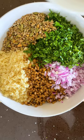To make it, just combine burghel, lentils, onion, coriander, parsley, some seeds of your choice, almonds, currants and cranberries for sweetness, and capers and lemon juice for a zesty kick.